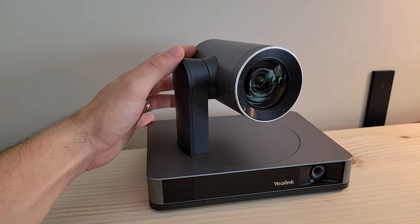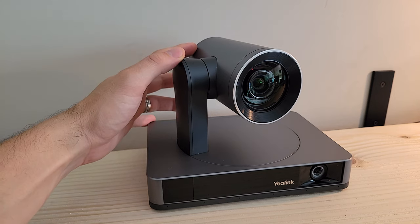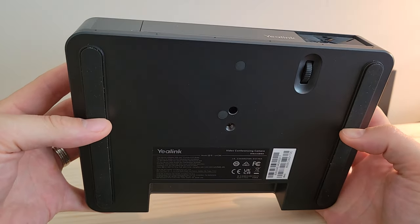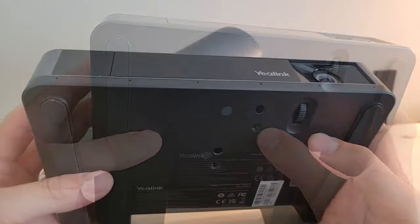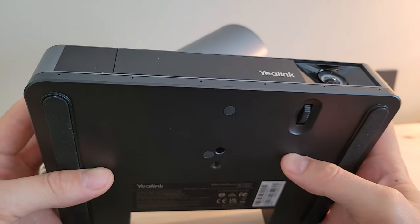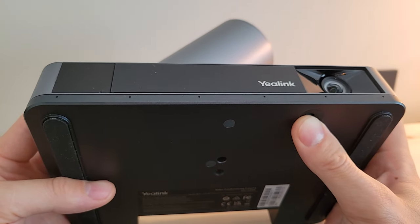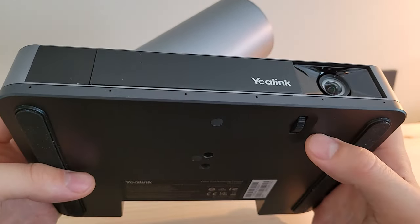The UVC86 can be used with MVC systems, as it is newly certified for Microsoft Teams. It can also be used with other Yaylink video conferencing systems or as a standalone USB device attached to a computer. Looking at the camera from the underside, there are rubber grips on the bottom for surface placement at the front of a room, a slot for a standard tripod mount, and a gear for manually adjusting the digital camera up front depending on how the UVC86 is mounted.